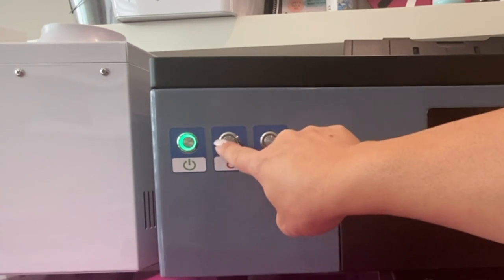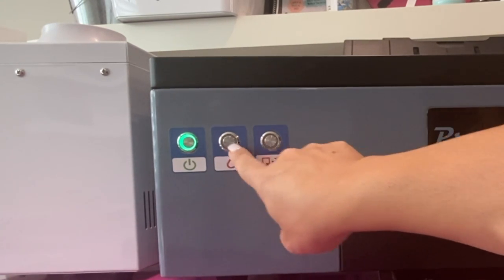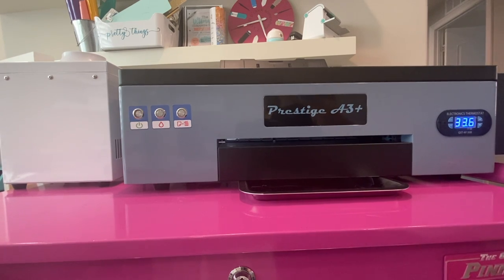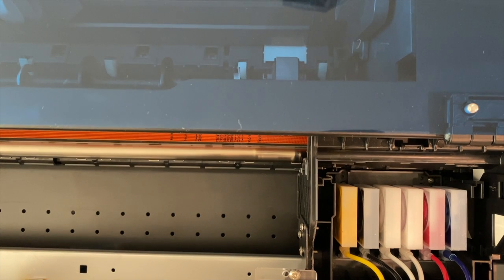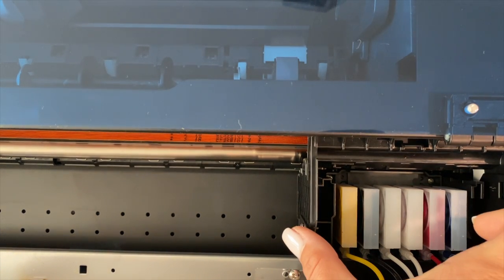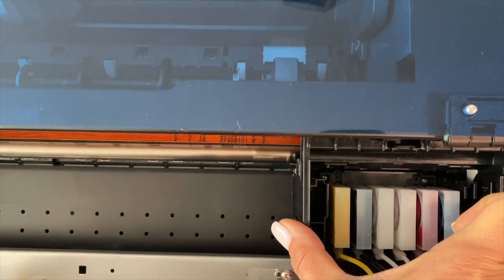That will put it into maintenance mode. It appears as if this should light up, but it doesn't, so don't worry. What you can hear is the print head will be moving back and forth. Once it stops moving, you can open up this top lid. Then what you want to do while you're in maintenance mode is manually move this print head to the middle.